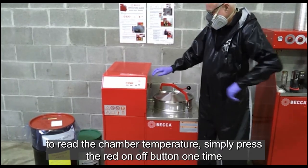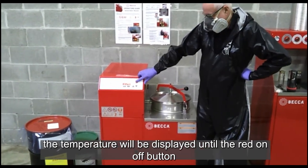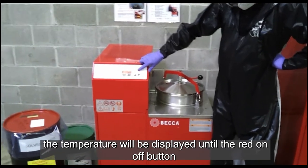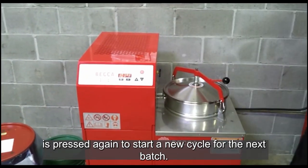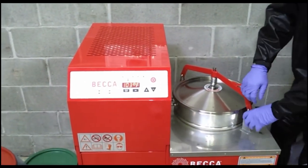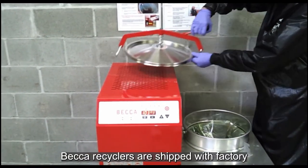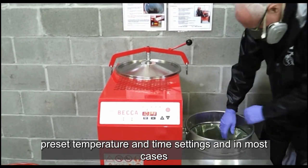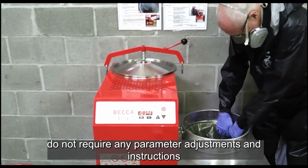To read the chamber temperature, simply press the red on-off button one time. The temperature will be displayed until the red on-off button is pressed again to start a new cycle for the next batch. Beckett recyclers are shipped with preset temperature and time settings, and in most cases do not require any parameter adjustments.